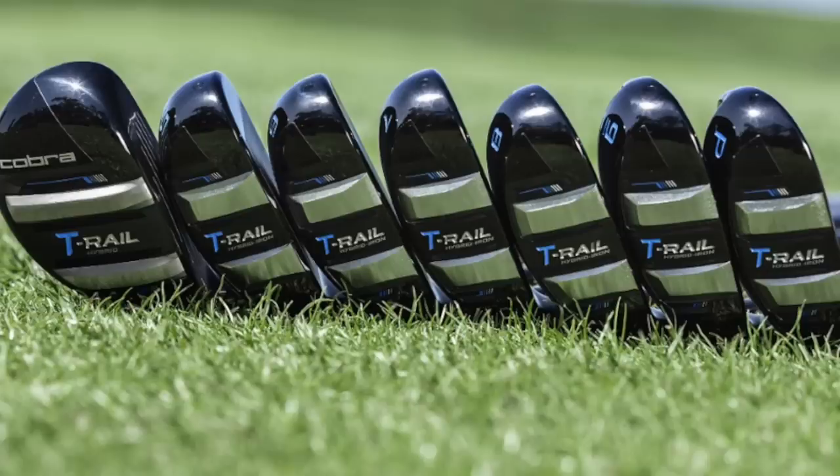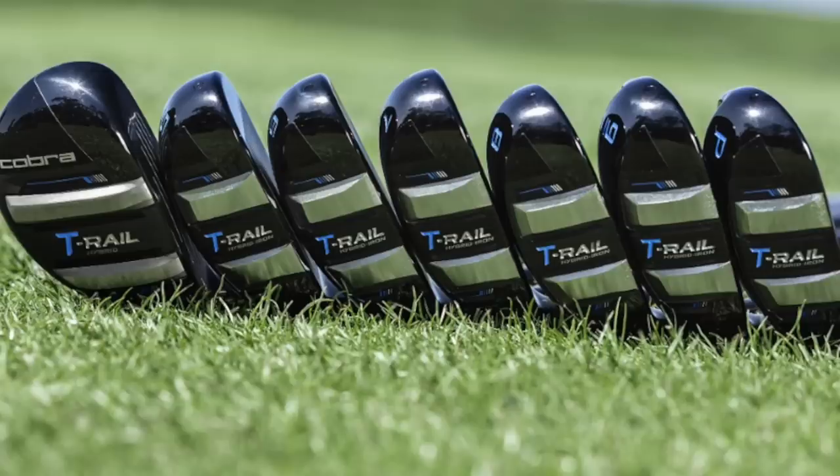T-Rail is all-important here. When I tried the hybrid in the F9 earlier this year, it was really interesting when you got into the rough. Fine from the fairway in terms of turf interaction, but when you got into the rough, it was a real help. That features very strongly in this product as well. Helping and assisting in getting the ball out of the rough and getting it airborne is where T-Rail was very impressive in the F9 hybrids. Let's see how it translates into this iron-hybrid combo.